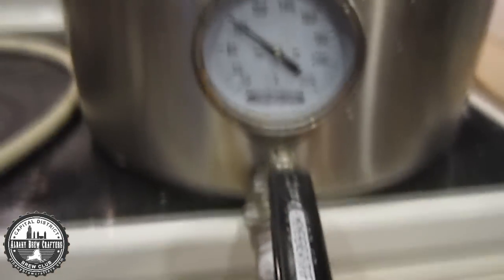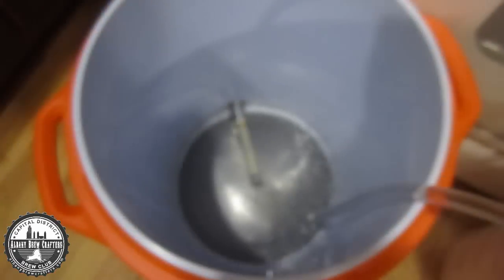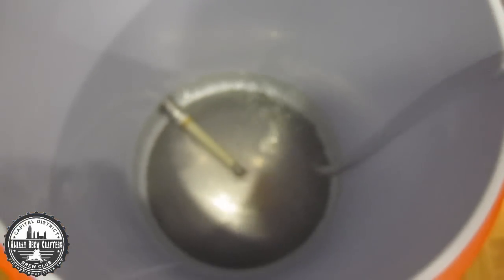I got my water back down to about 100 degrees. I did a little more research on the acid rest and I'm okay with a slightly higher temperature. Right now transferring everything down into my mash tun — I need about 24 quarts, so about six gallons. Once I do that I'll start doughing in my grains.